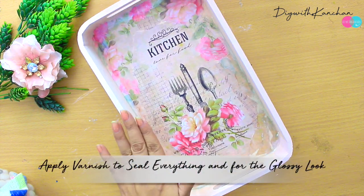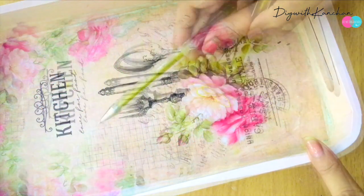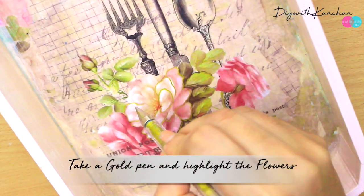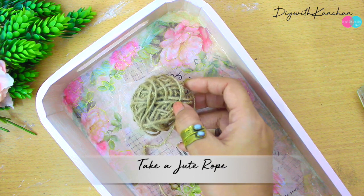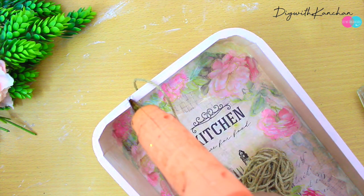After everything is dried we're going to apply varnish. After the varnish I'm going to take a gold pen and enhance the flowers and leaves. At the end we're going to take the jute rope and stick it on the handle of the tray with the help of a hot glue gun.